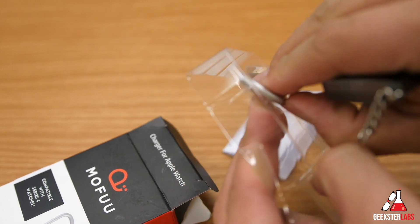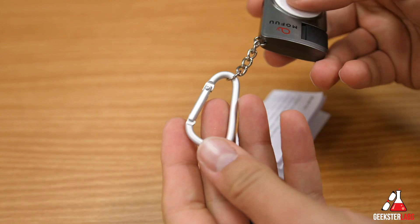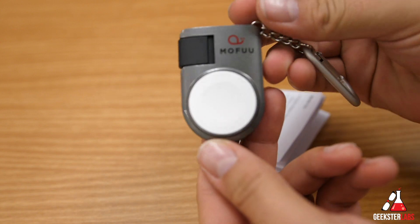Let's pop these things out and I'll show you what comes with this. You hook the carabiner onto a bag right there, and there you have the charging pad.